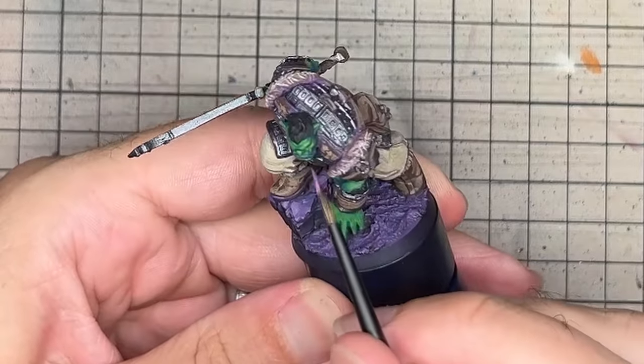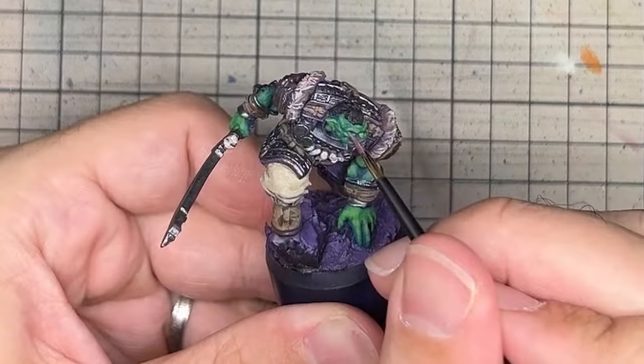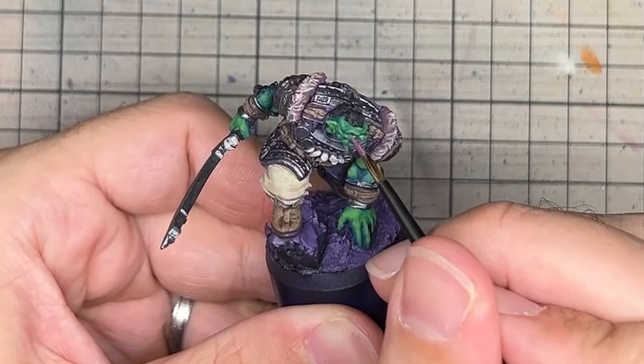Taking a pale purple, I marked out the eye sockets, lower lip and inner ears. This was further highlighted with an even paler purple.